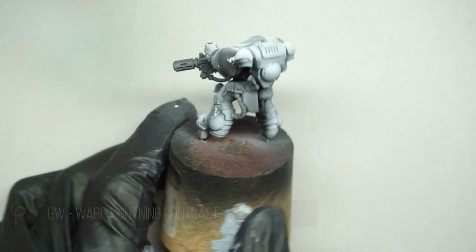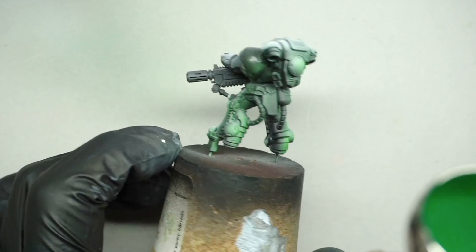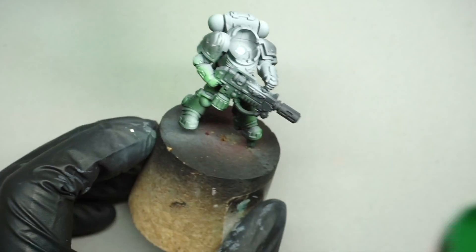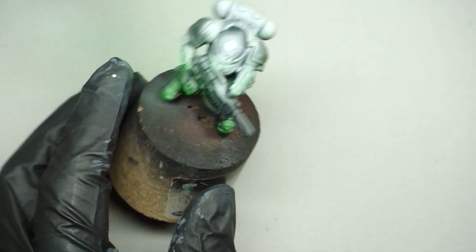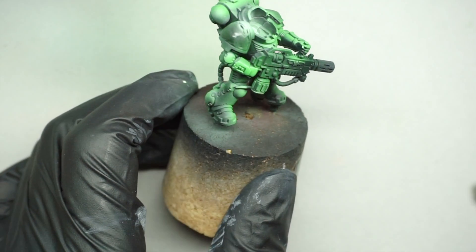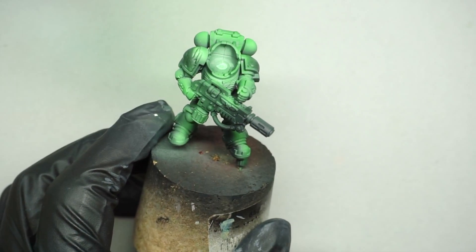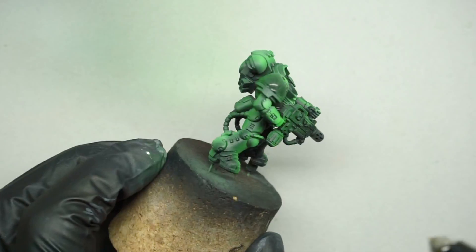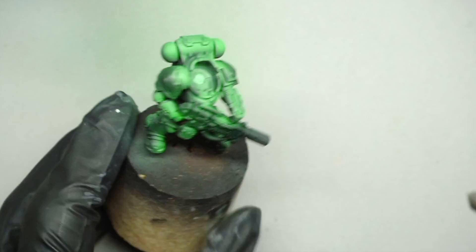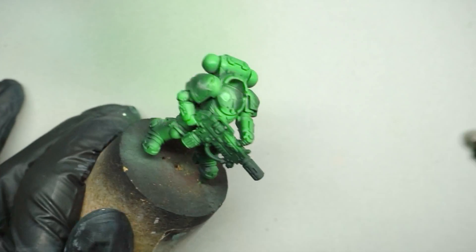Over that pre-shade I'm going to start with GW Warp Lightning Contrast Paint, thinned between two and three drops of thinner to one drop of contrast paint — I've used my normal Life Colour thinner, but any airbrush thinner will work fine. I'm slowly building up the layers of colour over our pre-shade, or greyscale as it's sometimes called. By having that shadow, light, and mid-tone underneath, and using these thinned contrast paints which are very translucent, we can build up the layers and still see loads of the shadow and light left underneath. Contrast paint dries quite a lot darker and more opaque, so it's always worth either popping a hairdryer on it or using the air from your airbrush to dry it, then letting it sit for a minute or so to see if it's dark enough.